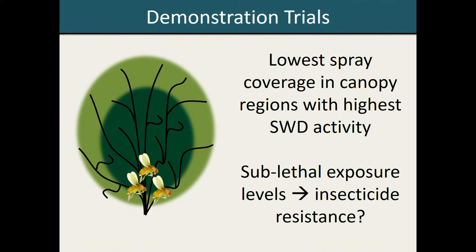In addition to potentially allowing flies to survive insecticide treatments, it is possible that these sub-lethal levels of insecticide exposure could be contributing to the development of insecticide resistance, though this is not something we have yet observed here in Maryland.